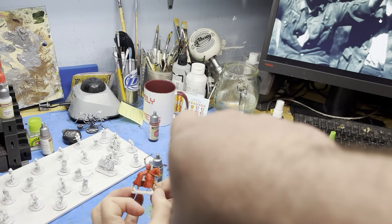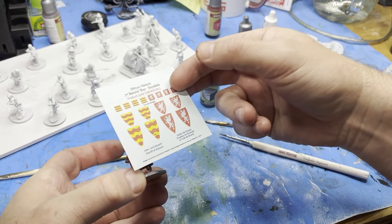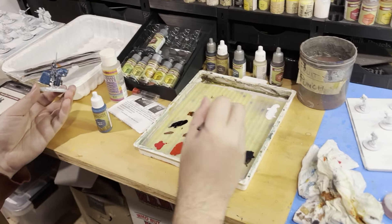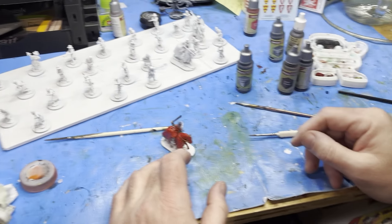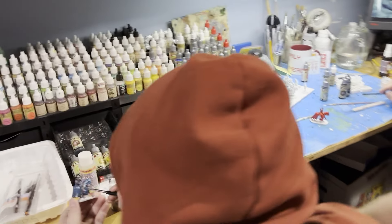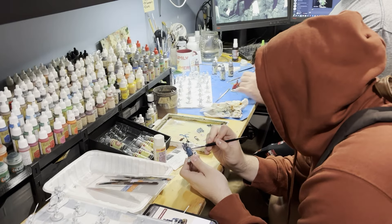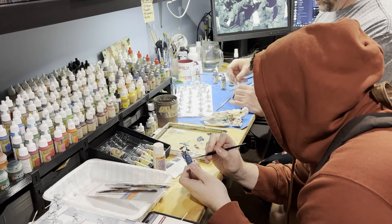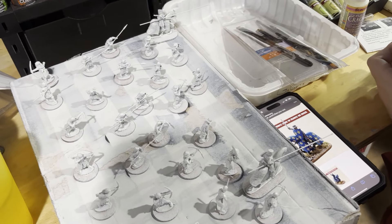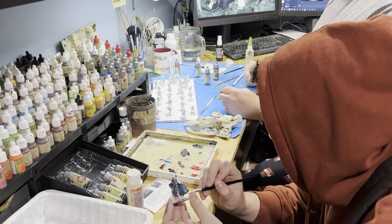Yeah, those are stickers over there? Or what are those — decals? These are decals. I wanna put one on this shield. And did you get decals too? Yeah, they're in my bag. Alright, cool. Well, so far so good. You got a lot of baronial stuff to get painted. We're getting the important guys done first. And then the other guys, you just... brown hats and such.